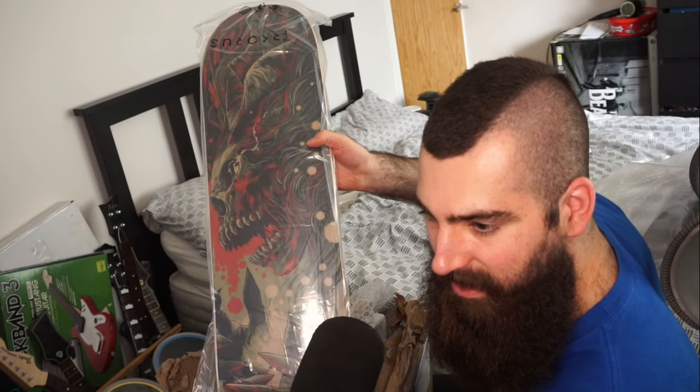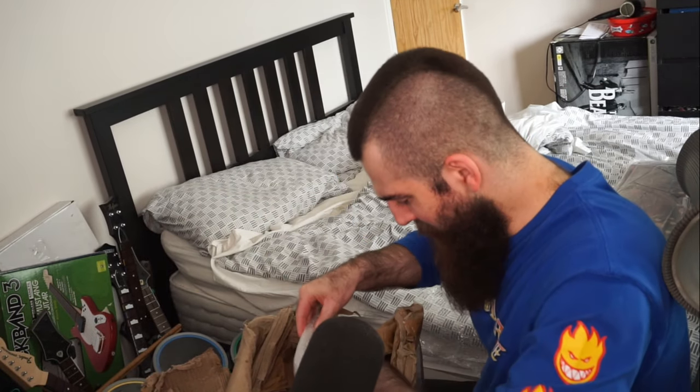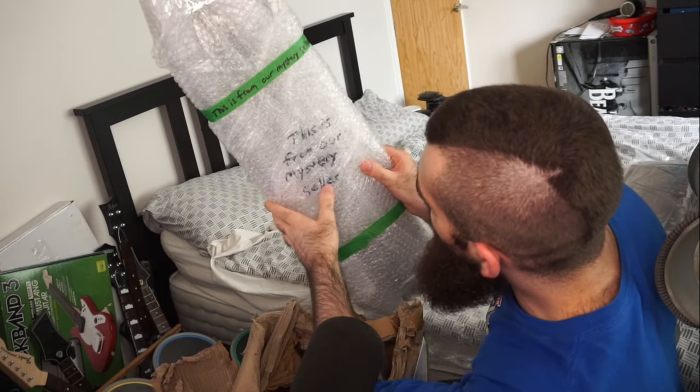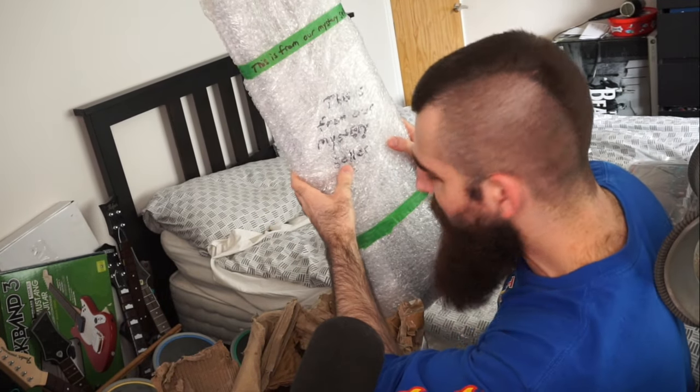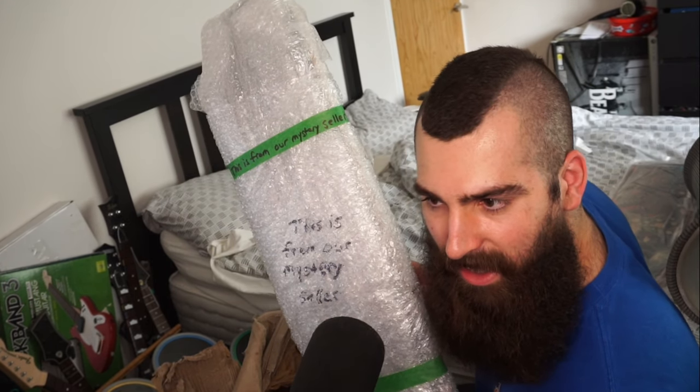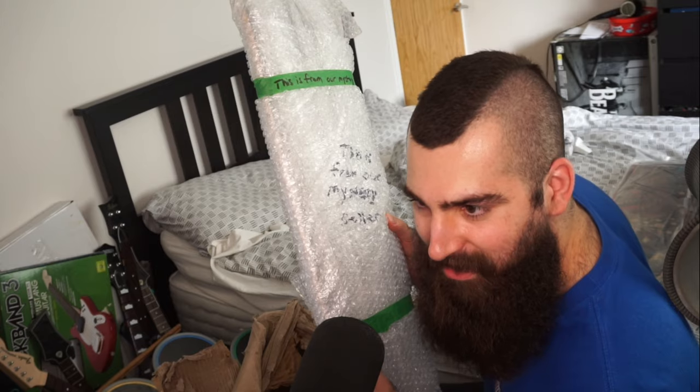I've just seen the next one and I'm going to save that one — it's wrapped really well. This one is from a mystery seller. I know what that one is, so I'm going to put it back and save it for the end.